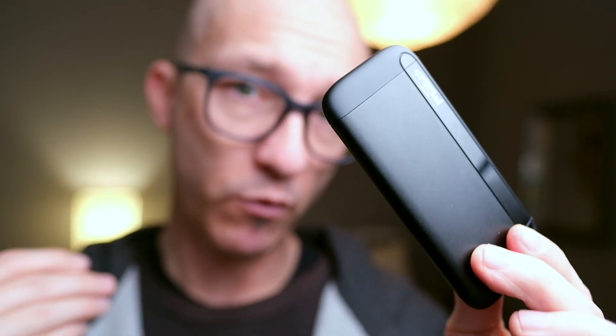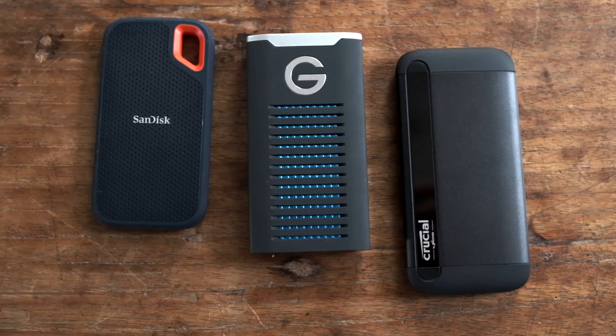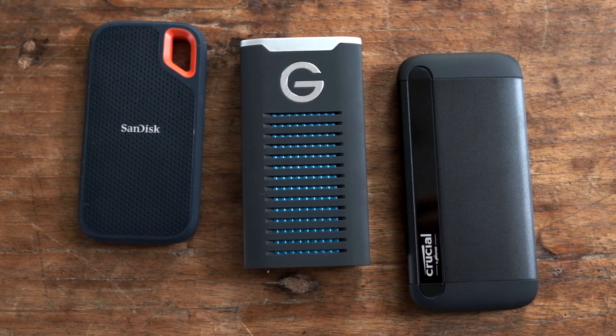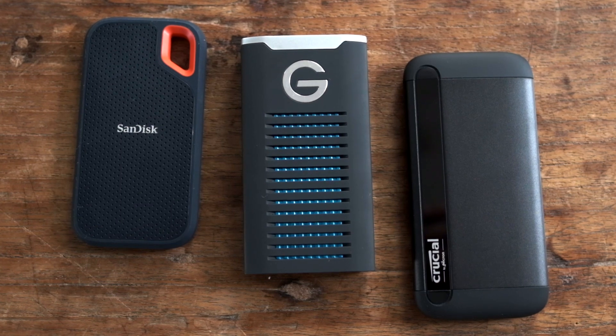The pair of Crucial X8s performed pretty well, but I would also recommend taking a good look at the lower cost options from SanDisk, both versions 1 and 2. Prices of SSDs tend to fluctuate and that can really shift the balance for SSDs that you might be considering, so I would recommend picking two or three options that would work for you. Keep an eye on those prices and pull the trigger whenever those prices fall in line for what you need.